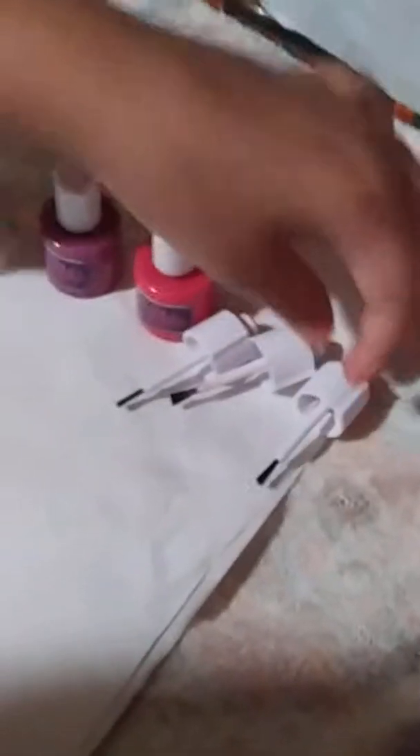Hi guys, my name is Jaylin and I got this Easy Nail Salon. Sorry — this is what the set comes with. So it comes with three brushes, two nail polishes, some rhinestones, some glitter, and the machine.